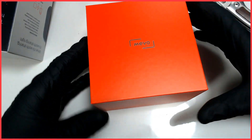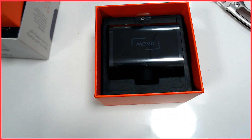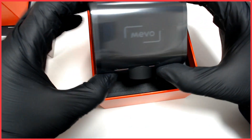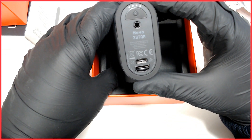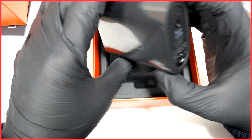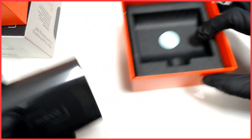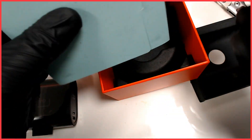Nice little red box — Mevo. There we go, that's one side. There's the camera. There's the audio input, the USB cable, and also for the little micro SD slot. There are also microphones that are built in, and the USB cable.